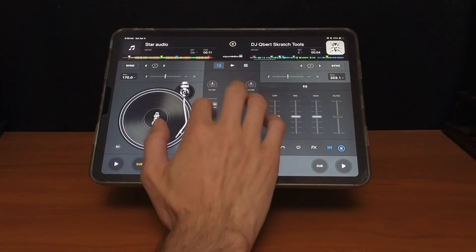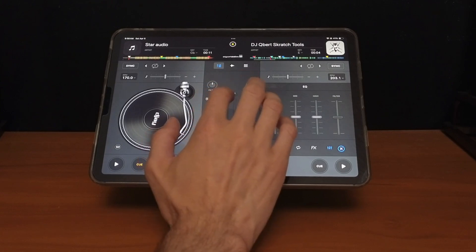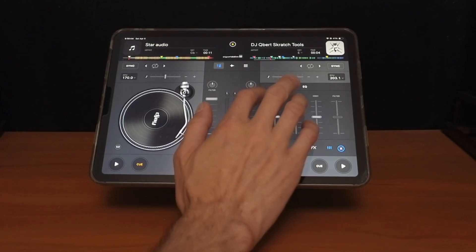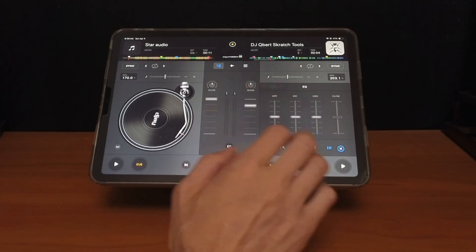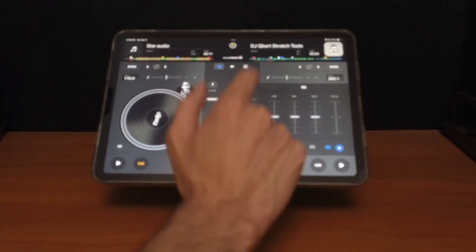Pretty much any feature will go back to default with a double tap. With the volume fader, instead of having to grab it and slide it, you can just tap where you want to go. The volume slider jumps right there, so you don't actually have to grab it and drag.